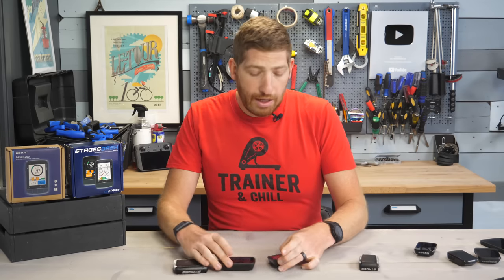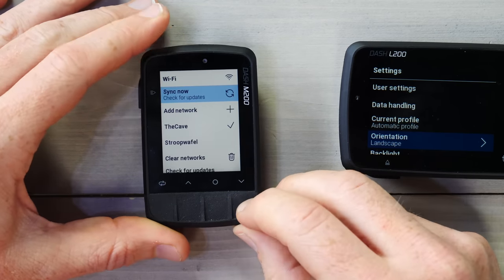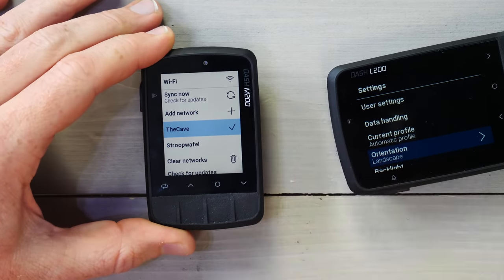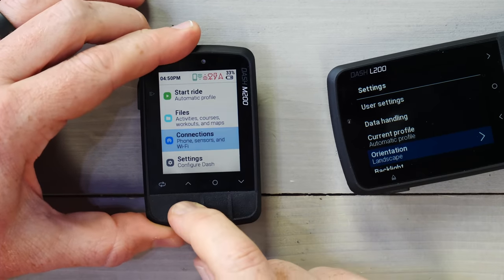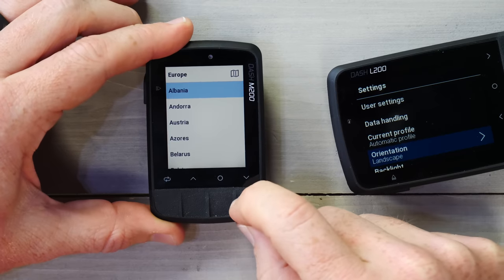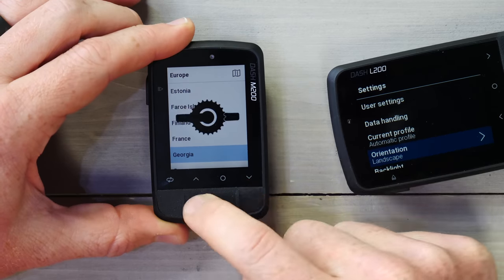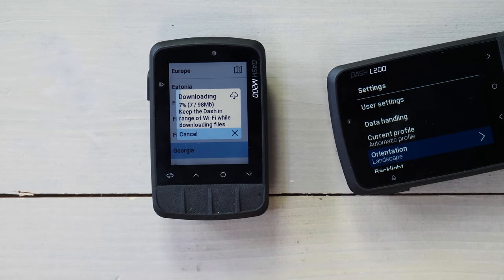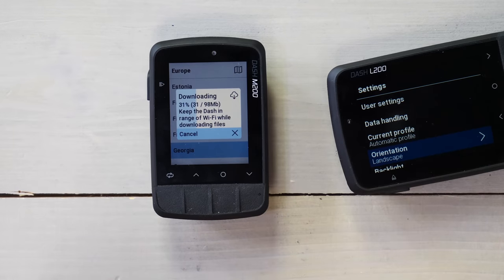The next big change is the inclusion of Wi-Fi. You can see there are now Wi-Fi connections right there. I can go into Wi-Fi and see my two networks — my office one here in the cave and my home one — and check for updates on Wi-Fi, etc. But most importantly, I can check for maps. I can download maps directly from the unit itself. I go back to Files, then down into Maps, and I can manage my maps, choose what countries I want, and simply select any country from the list and download it. It starts downloading automatically and moves pretty quickly — you don't necessarily need to use the phone for this.